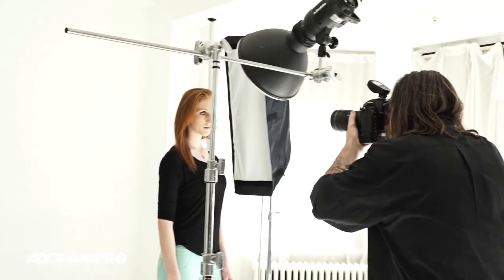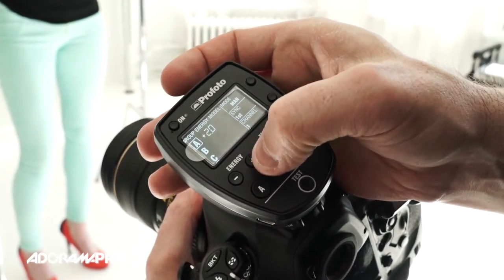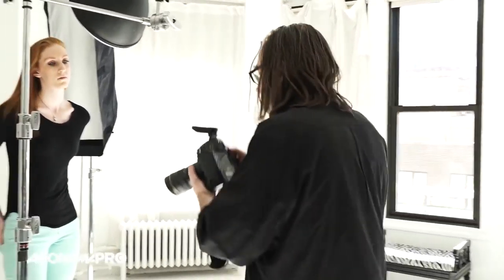I have my main key light on her face exactly where I want it and the background light exactly how I like it with just a little kiss of light, but the hair light is not bright enough for me. Because I've reached the maximum range on the TTL, I'm going to switch to manual to make that happen. I'll take my controller, switch to manual — my A light is my softbox — and hold it down to go up two stops. Now my other two lights stayed where they were and this went up two stops. Now I'm getting nice shape in the back of the hair. The TTL is only so smart — it's looking for a nice flat even exposure and it doesn't know I want a lot of contrast in the hair, so it can be forgiven for that.